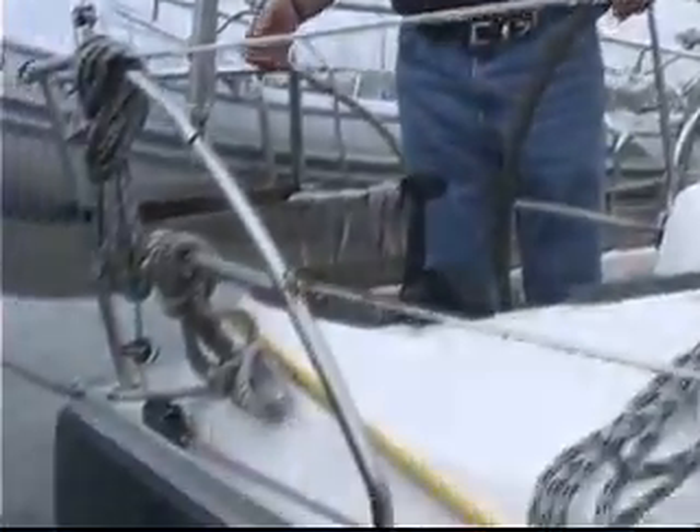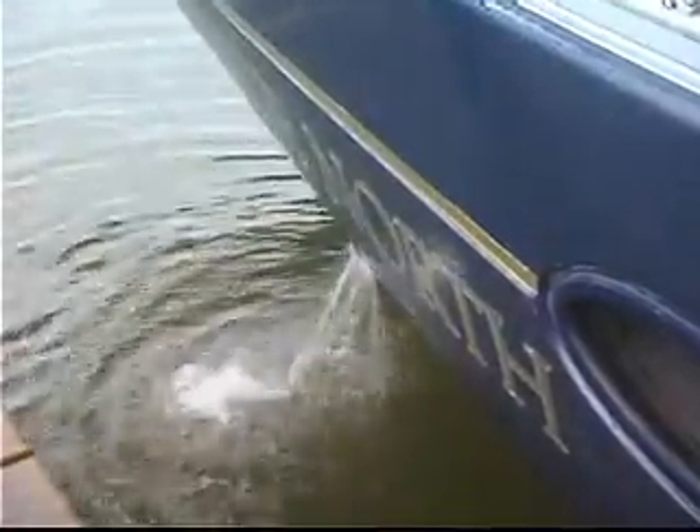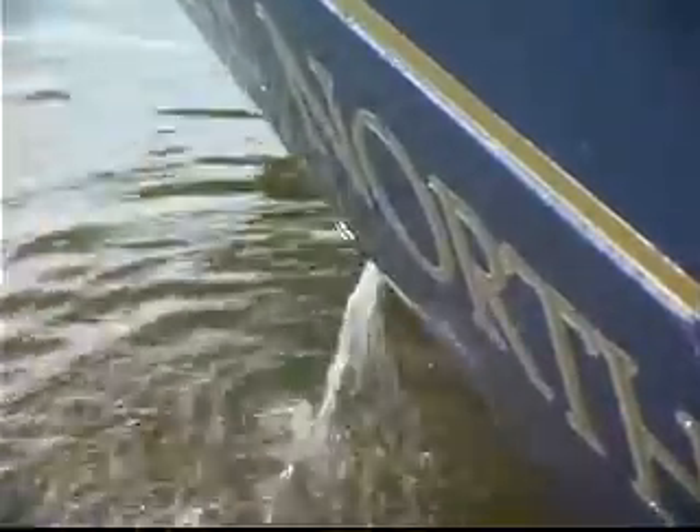As a final check for the cooling system, we want to make sure that the raw water is coming out through the exhaust. As we look down at the water line here, we can see a good solid flow of water spitting out the exhaust. That tells me that the raw water pump is functioning, there are no restrictions in the exhaust, and everything should be okay on the raw water side of the system.